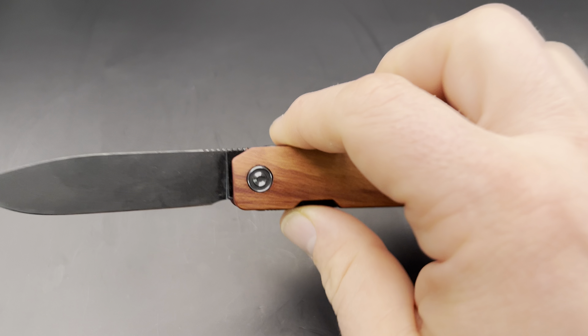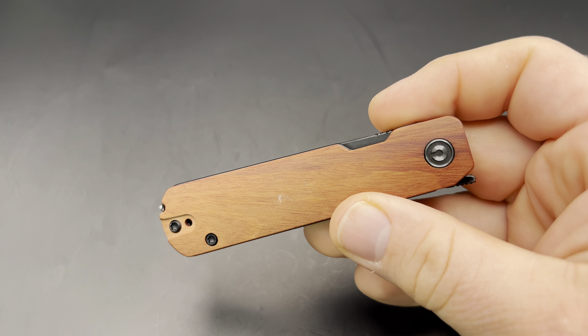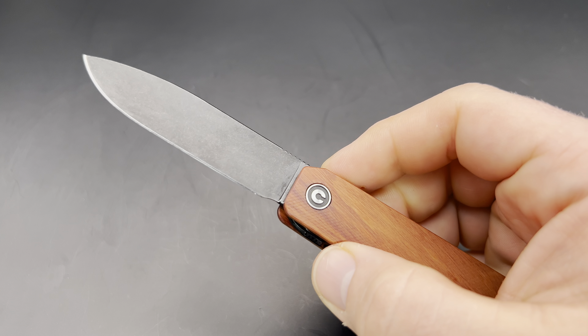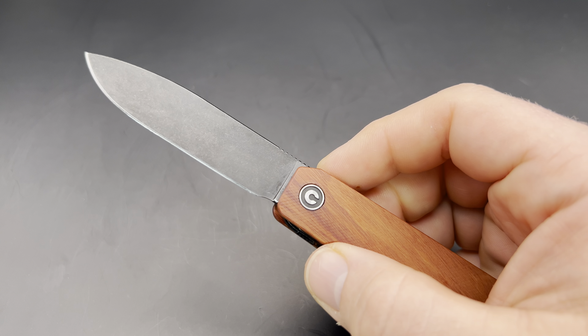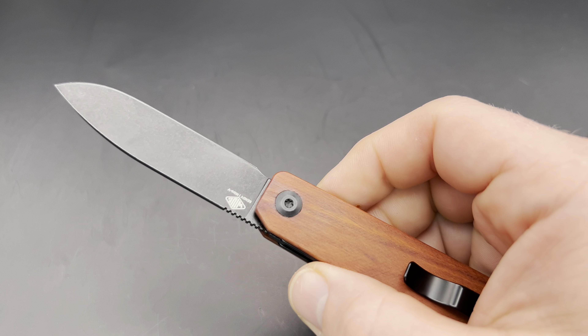I ended up carrying it a lot and using it a lot, including on a trip with some outdoor stuff, around the house, and I even did a little prying when the latch for our chicken coop was frozen shut — I used the blade to pry it open. Not that I recommend that, or that Ben or Civivi recommends that, but it worked fine. So I did use this knife a good bit and really enjoyed it, and I think there are a couple of reasons for that.